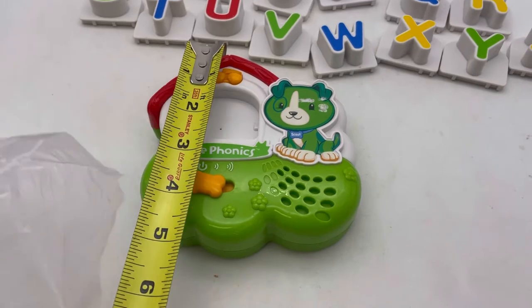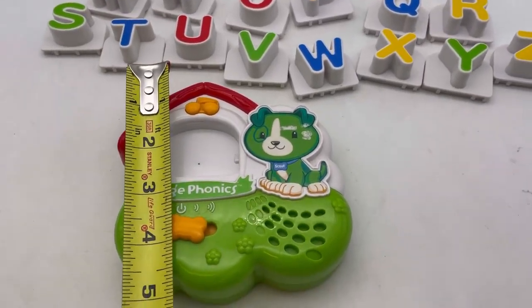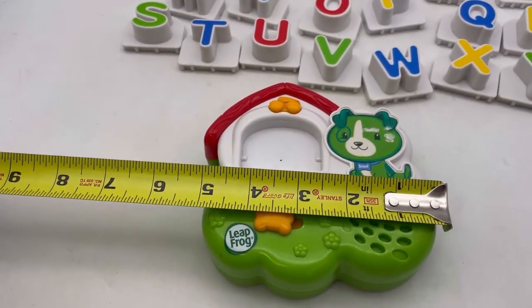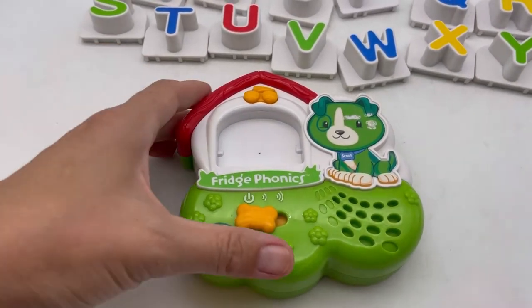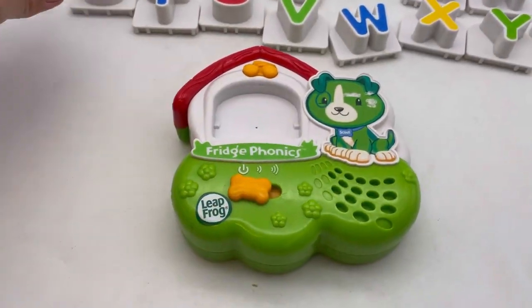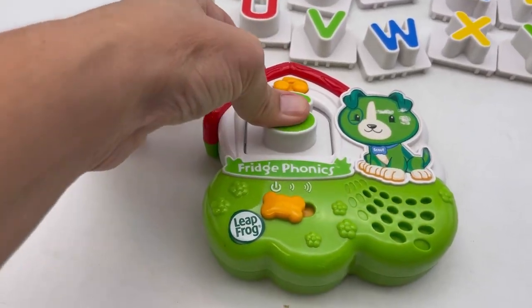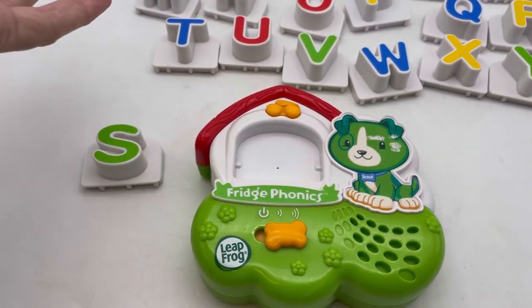This measures approximately five by five inches at the longest point — so it's not super big. We're going to take the letter S and put it in. First we're going to turn it on. It does the ABCs.